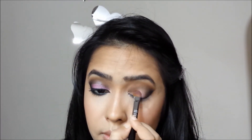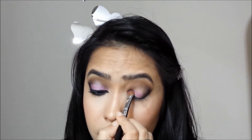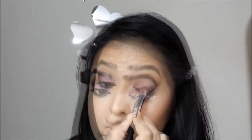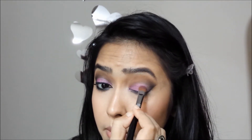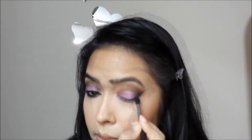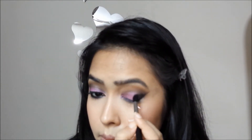Just fill up the empty space that you have and make sure that it is well blended with the other shades. Now if you want to darken the outer corner even more, go ahead with the black shadow again and intensify it according to your preference.